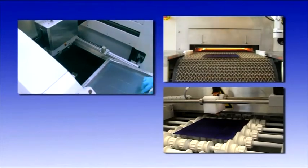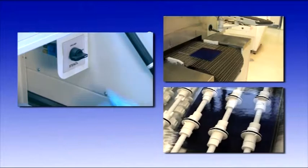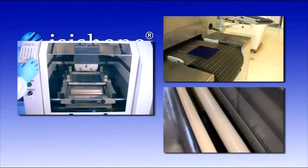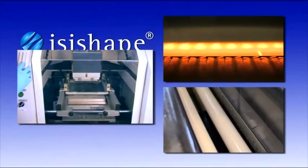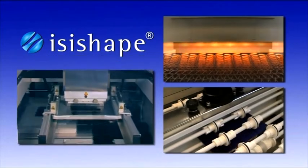According to leading R&D institutes, the EasyShape concept is particularly recommended for the production of new generation, high-efficient solar cells and has already been transferred to mass production and pilot lines.